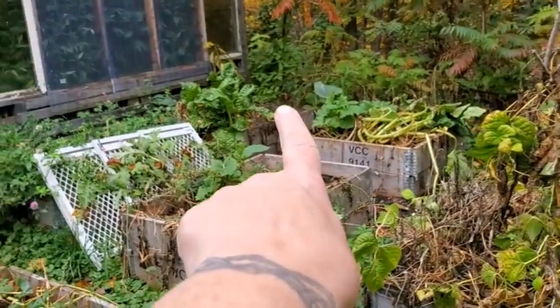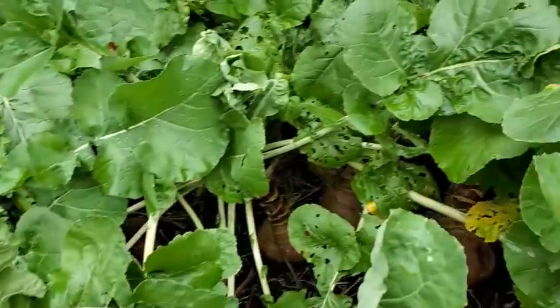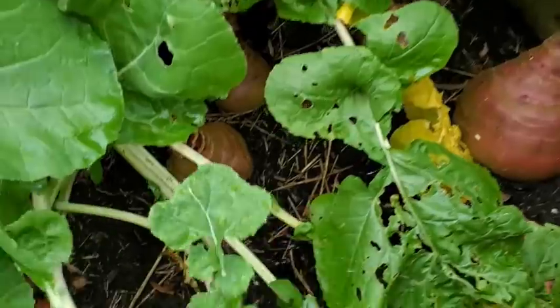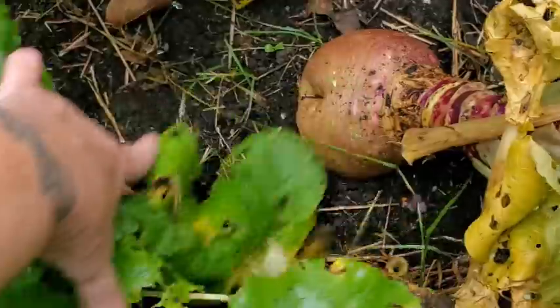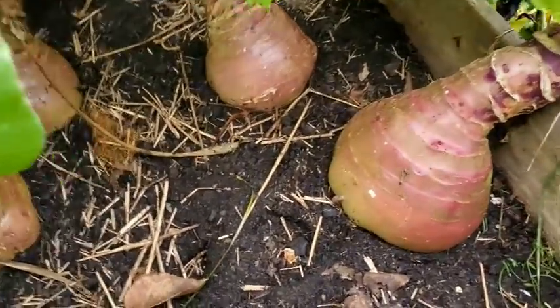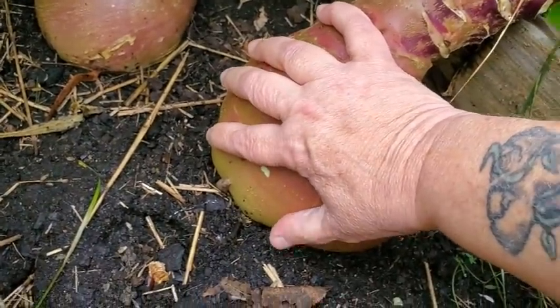Look at the spinach and the kale — still going! And this is the biggest rutabaga harvest I've ever had. Some of these are small because I didn't pull them in time, but look — it is rutabaga bounty. Seriously, that's my hand next to one that's not even fully out of the ground yet.